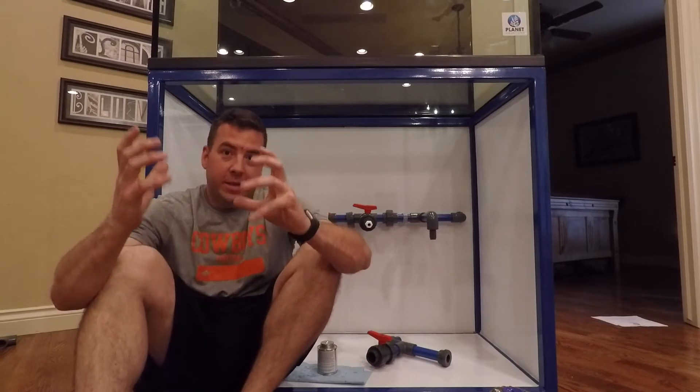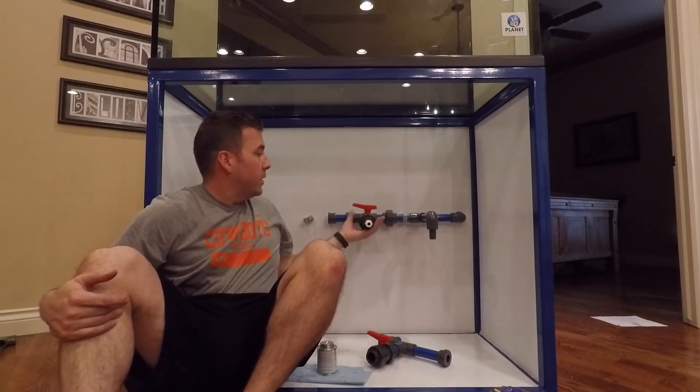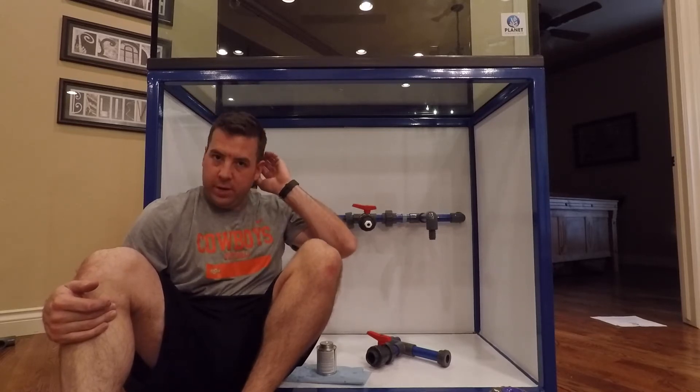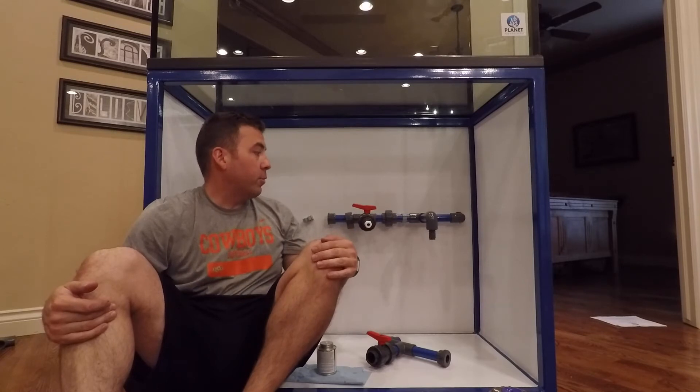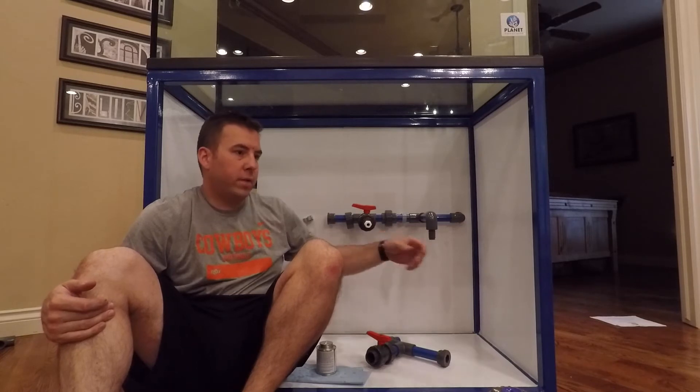I think I'm finally at the point where I'm almost completely done plumbing. As you can see, I have a manifold here. It might look a little familiar — I kind of stole the idea from a Bulk Reef Supply video they did, but it's going to work great. It's going to have braided vinyl tubing.